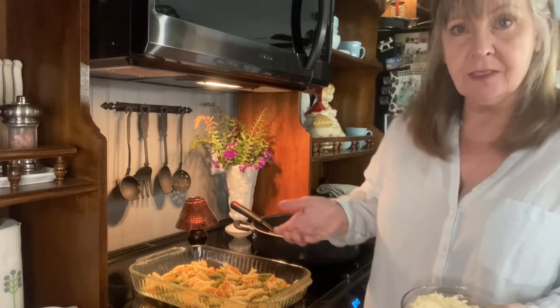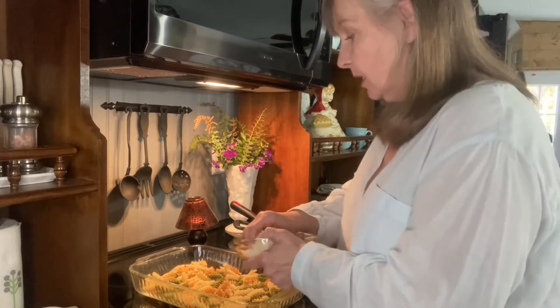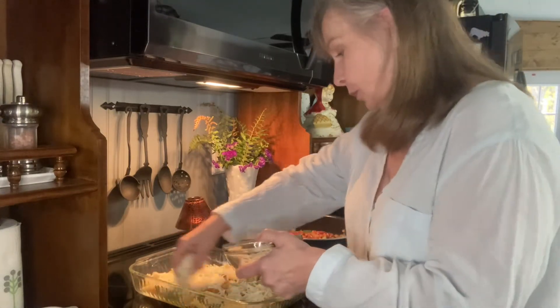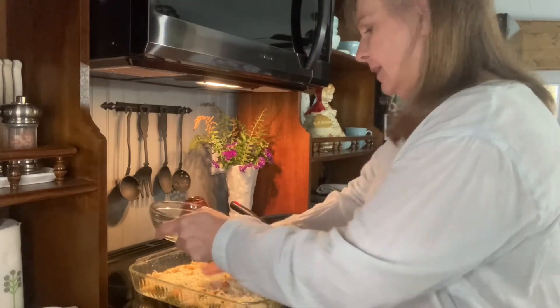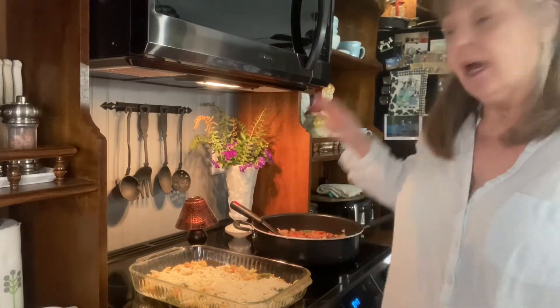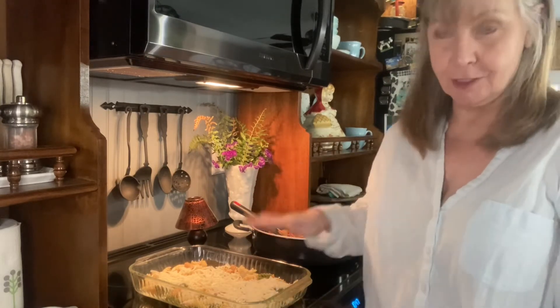Even with the pasta, as long as it's pasta, use what you have. I'm going to put in a cup and a half of Italian-inspired grated cheese, and get all of that in there. I'm going to allow this to cool about five minutes before I put it over this dish.